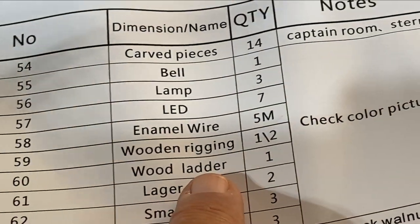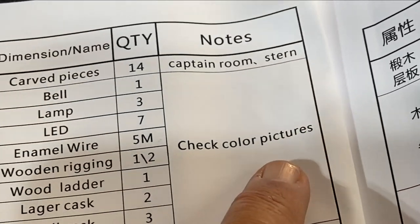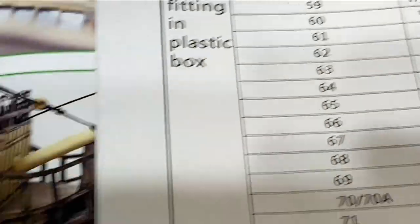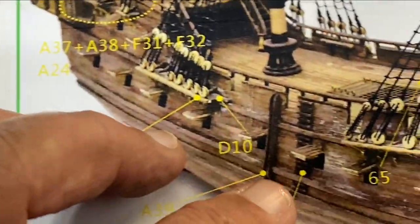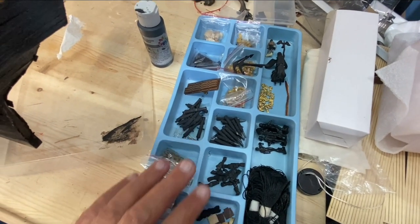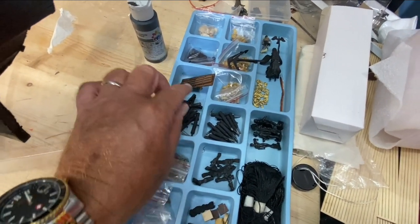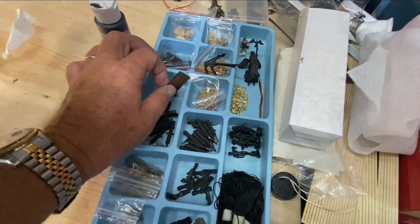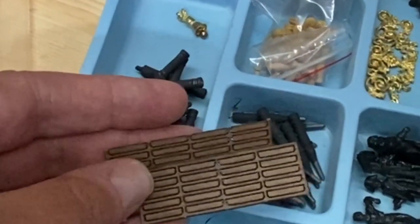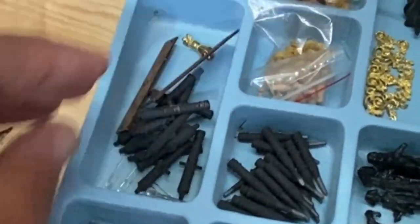Another area of clarification: these steps going up the side of the ship are marked part 60. If you go to part 60 in your list — because it doesn't have an A in front of it — part 60 is a wood ladder. There's one and it just gives information to check the color picture. Well, all there are is steps; there are no side rails to these. I found them inside the container with the miscellaneous parts, the cannons and all those things — just wooden steps sitting in there. I hope that clarification helps in your build.